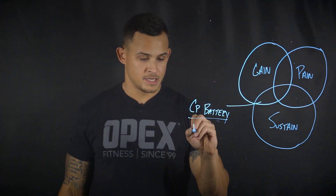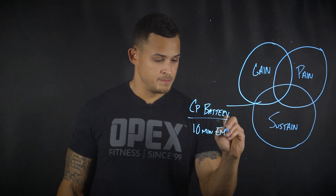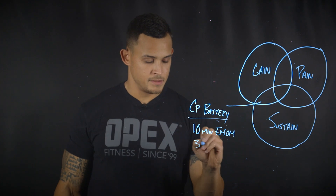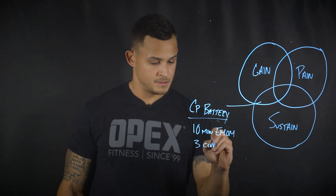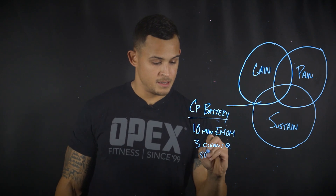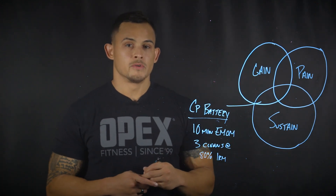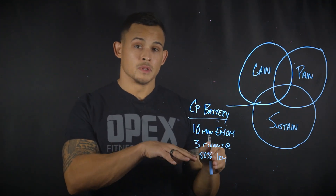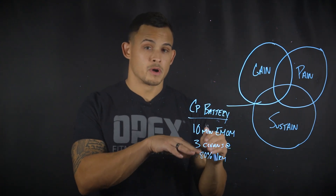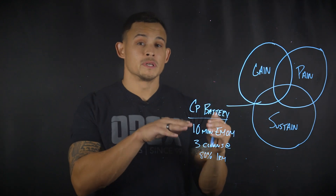Let's look at doing a 10-minute EMOM performing three cleans at 80% of one rep max. You can imagine the amount of load this person is using is fairly high relative to their one rep max, and since they're squatting, the contraction is extremely large.